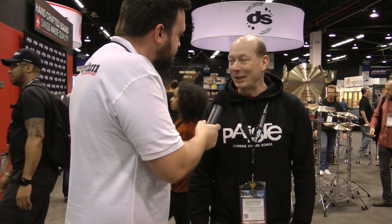We're here at the NAMM show 2020 and we're here to look at some new Paiste gear. So Christian, what have we got in store for us today? Well, I'm going to introduce you to the re-releases of Formula 602 models that we have for 2020. Let's go take a look.